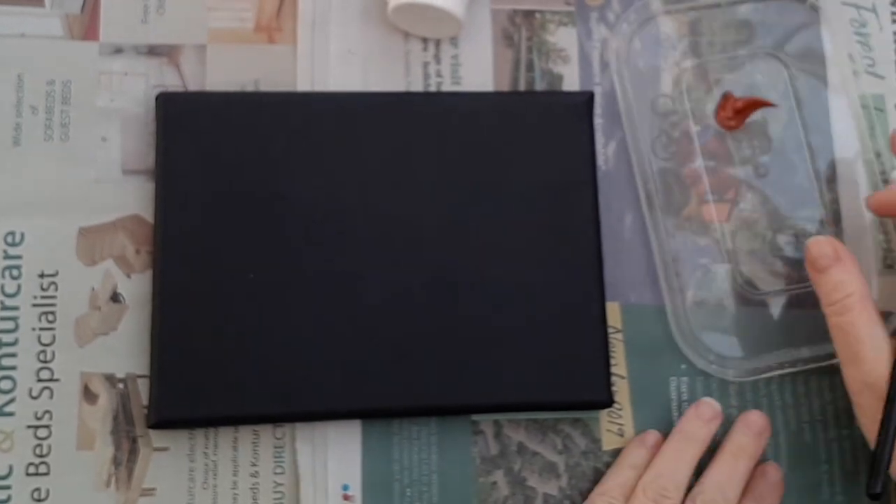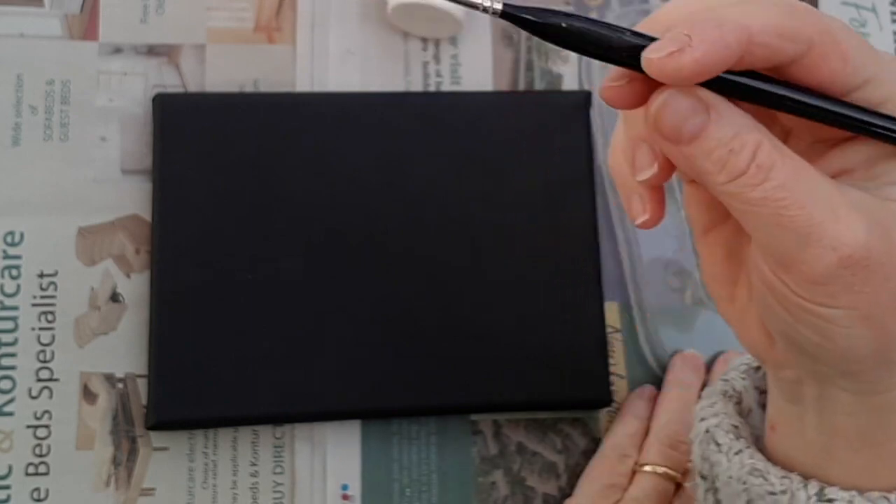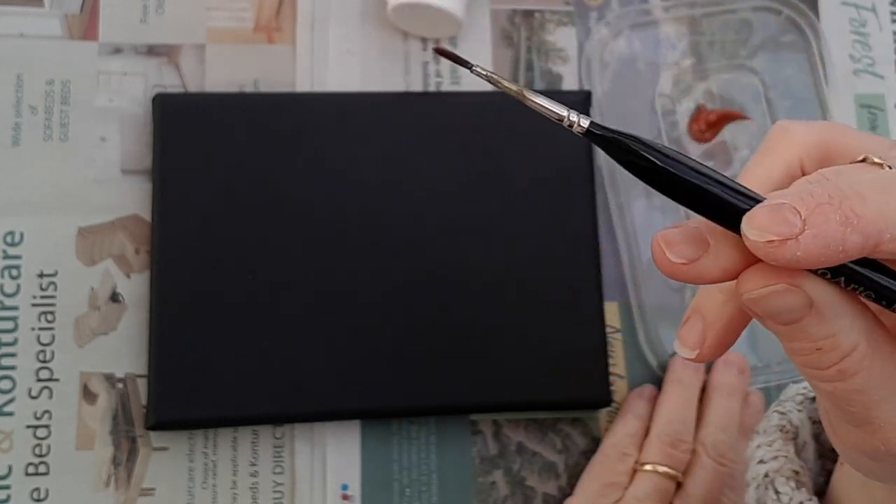We need to leave it to dry, probably for about an hour with the acrylics. If you're using oils, it will be an awful lot longer. But once it's completely dry, you can then go in over the top and start to work with a little bit more colour.